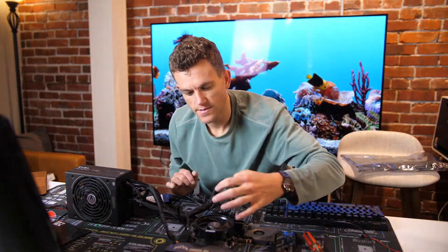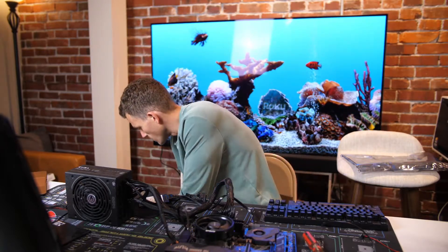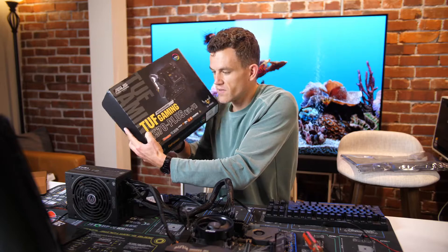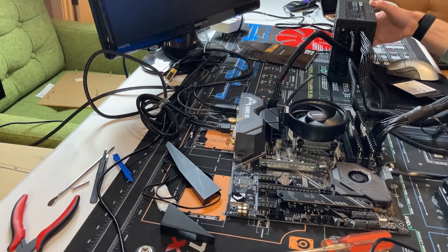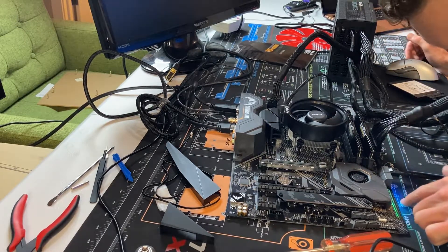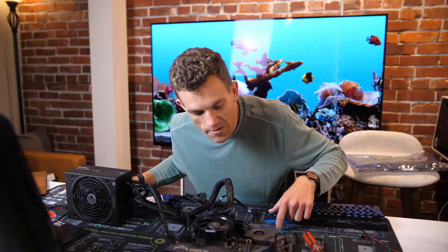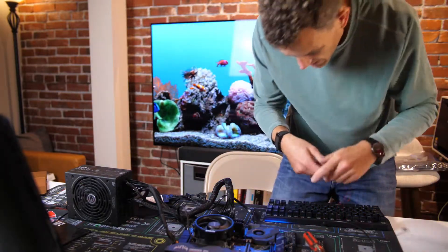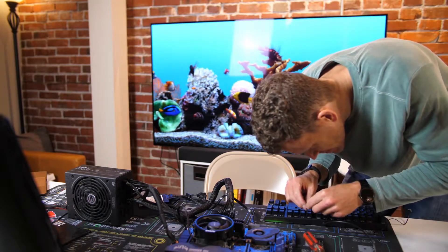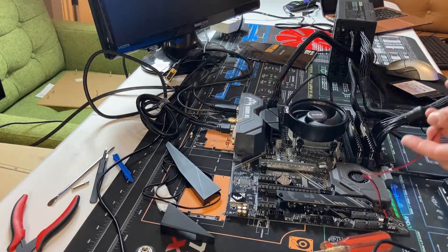We've got a 3200G set up on the TUF Gaming X570 Plus — pretty fancy motherboard for the 3200G. Let's fire it up. Okay, now let's fire it up.